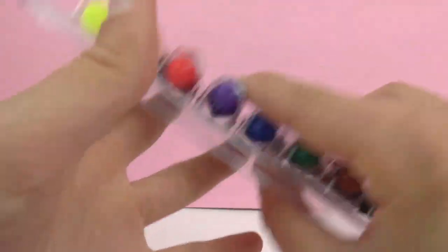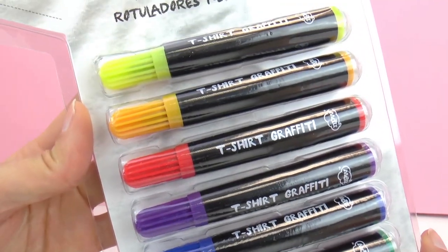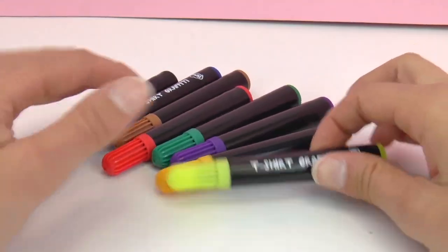So let's go ahead and open this up and check out the colors. As you can see there's black, brown, green, blue, purple, red, orange and yellow. So in total eight different colors to design some really cool t-shirts.